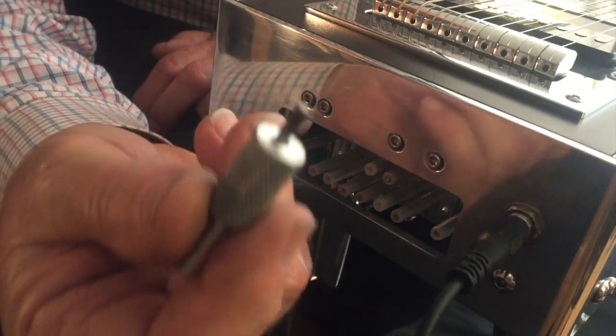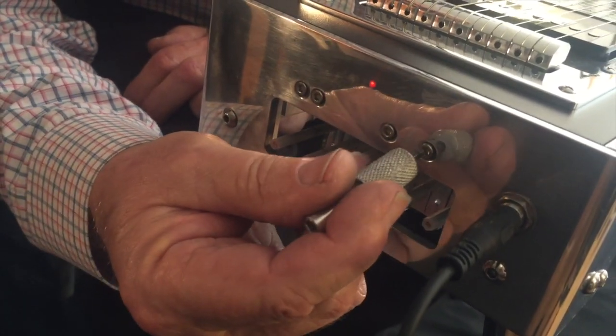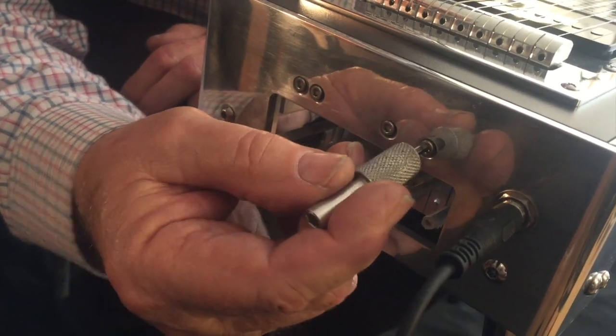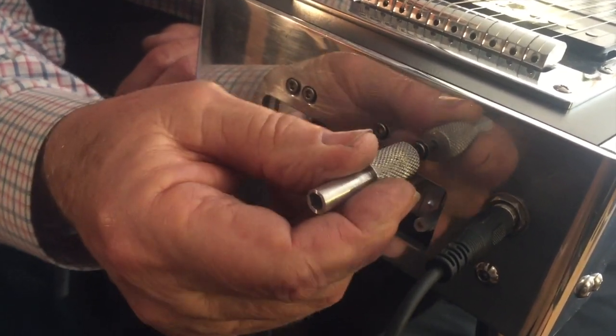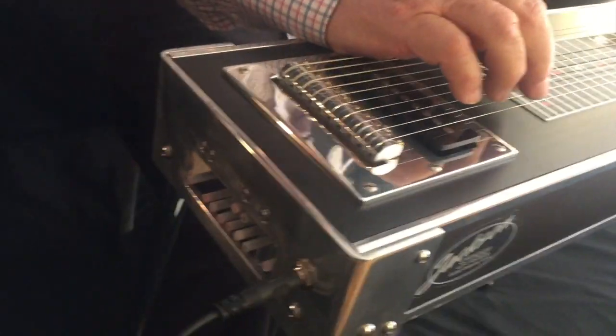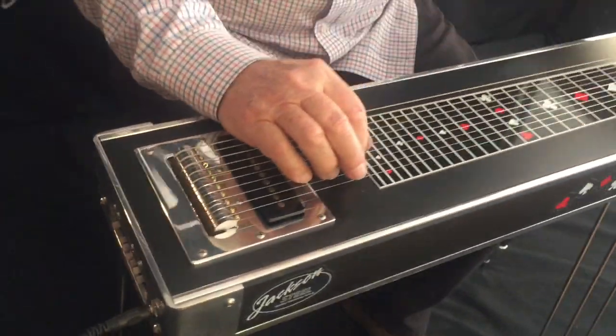On my lower, you turn the wrench around — there's four strings being lowered. These will tune the lowered position. There's one thing that's very important: we tune open tuning with the keys.